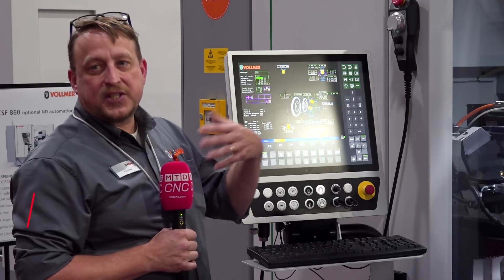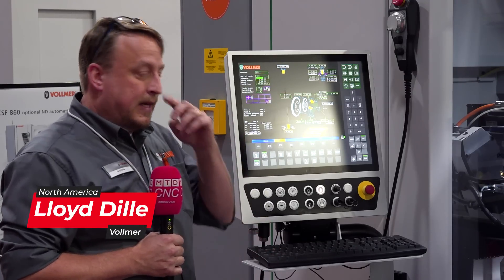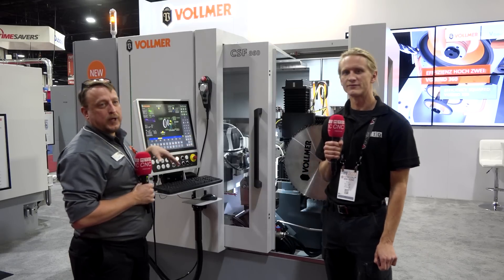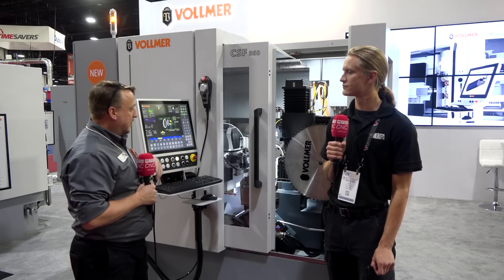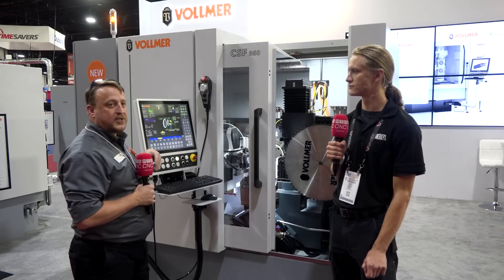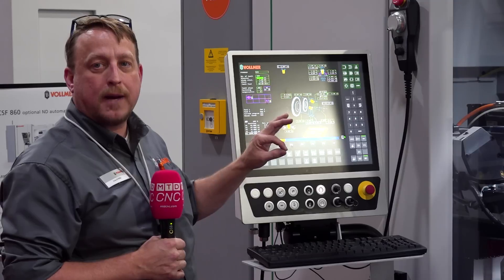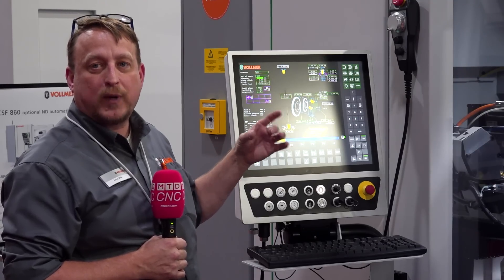This is the new machine replacing the CHF 270, which has been around since about 2003. What this one is capable of doing compared to the old one is you have a better measuring system — three measuring systems in total. You have the cube system that does auto compensation for your wheels, a probing system to measure all your angles, and a microphone pickup that puts the wheels in position when it touches off on the blade.